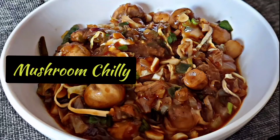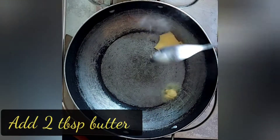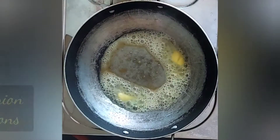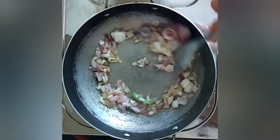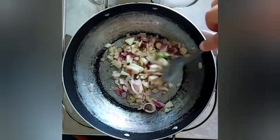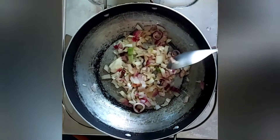Hi everyone, today we're going to make a delicious mushroom recipe. To begin, in a pan I'll be adding two tablespoons of butter. To this I've added some roughly chopped onions — one medium onion and two spring onions. Sauté this well on high flame.